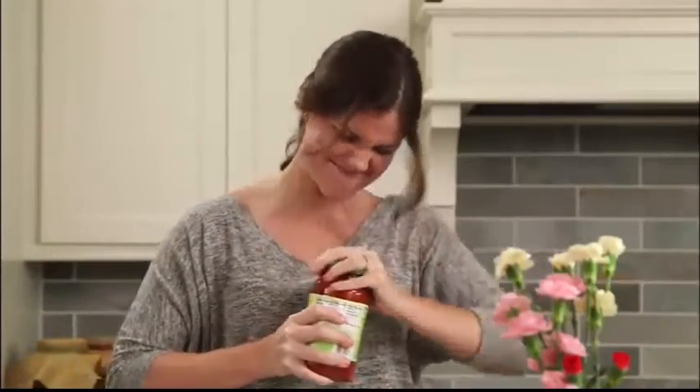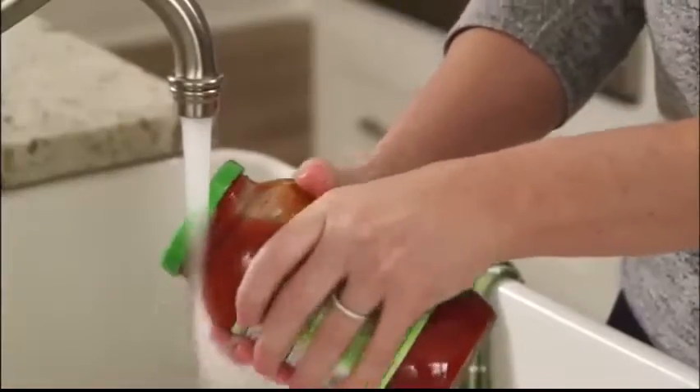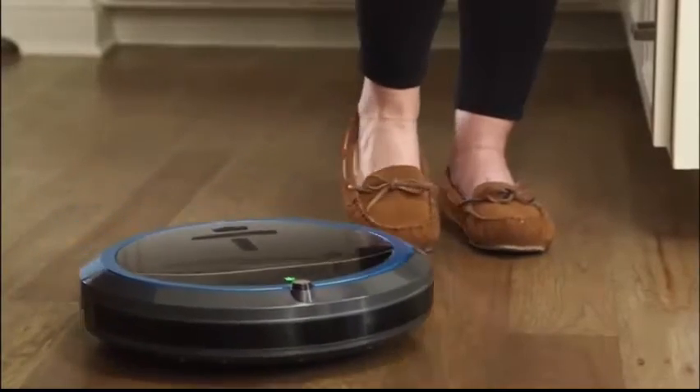How do you open tough jar lids? Do you try this one? Or this one? Or how about this one? Honey? This is the future. Shouldn't there be a robot for this by now?